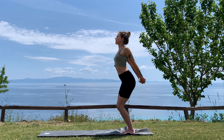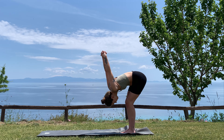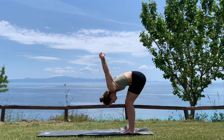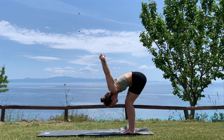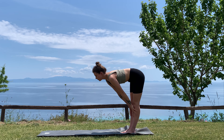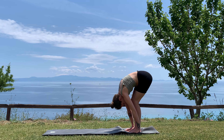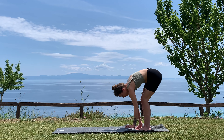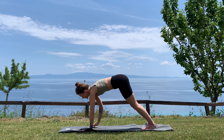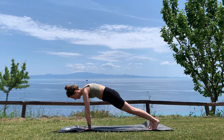Long breath out, fold forwards — keep the bend in the knees, drop the head. Big breath in and a big breath out. Next inhale, straighten your legs, put the hands on your shins for your half lift, and on the exhale bend the knees, drop into the forward fold. From here, walk your hands forward arriving into a plank pose, stacking your wrists over your shoulders, squeezing the core.